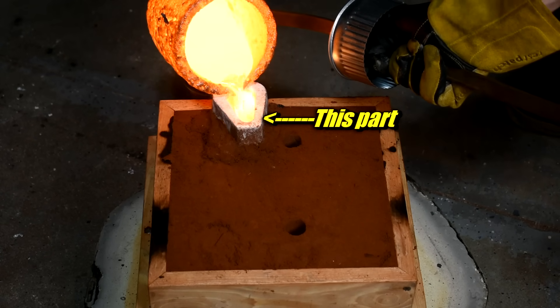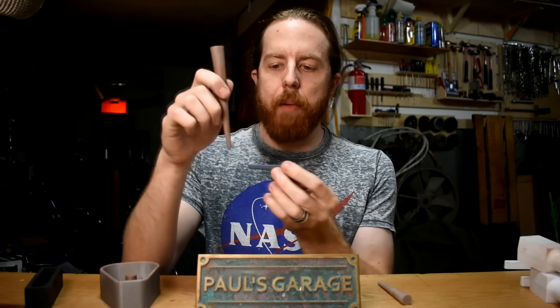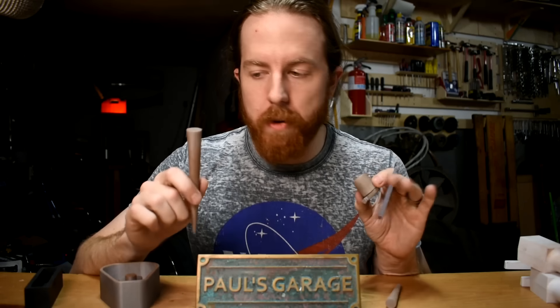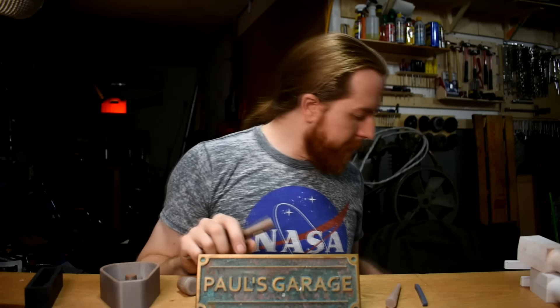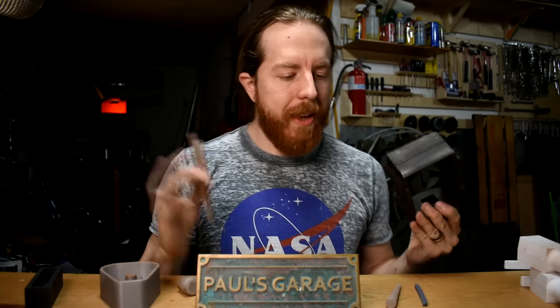Next, I have some gating tools. I use this to form something called a pouring basin. This is a tapered sprue former. I have runner formers — these help you design the ways that metal flows through the mold. All of my gating tools that I use are 3D printed. I don't have files for all of these available because the design really depends on the flask size. If you're using the small cast iron flask, a large sprue former simply won't fit.